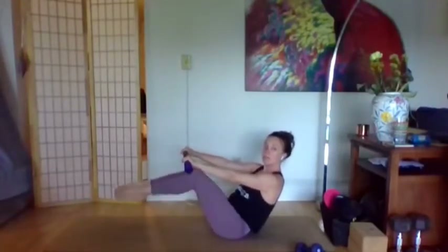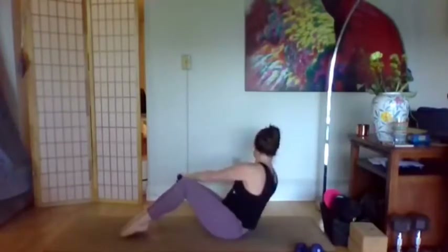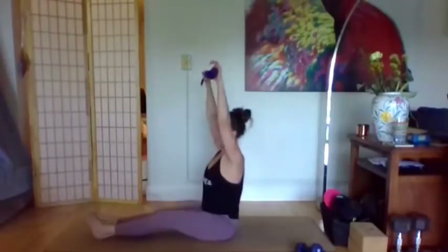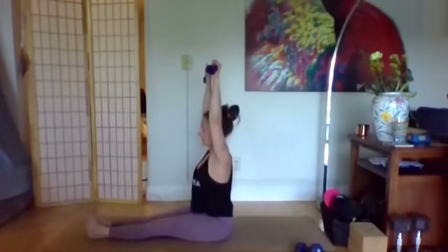Now we'll take that Russian twist — whether you have your legs off the ground or on is up to you. Let's twist left and right. If you want to tap your bottom pinky knuckles to the ground when you get to each side, go for it. You have five, four, three — hopefully you're feeling your core — two and one.